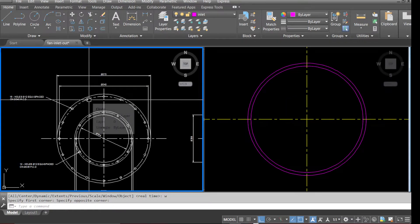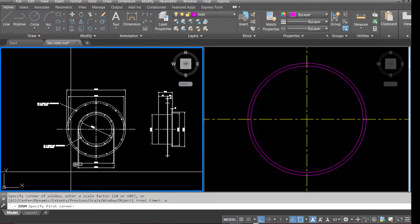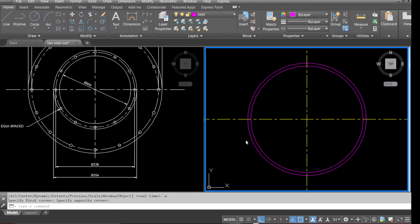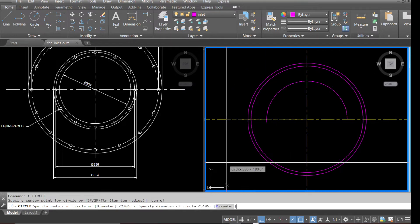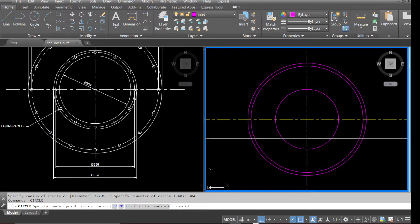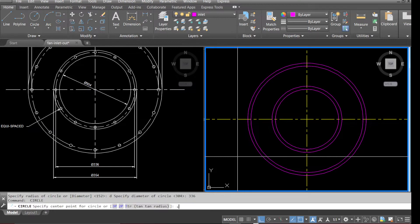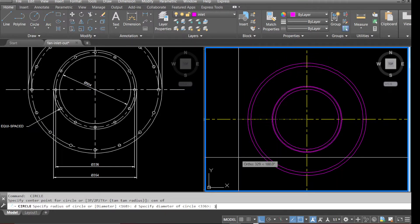Go to the drawing and check all the other diameter sizes. Draw circles down to diameter 336 and down to diameter 354, as per the drawing.